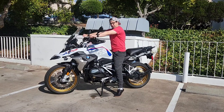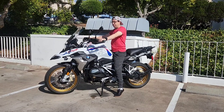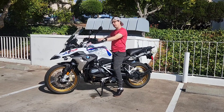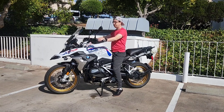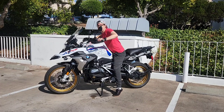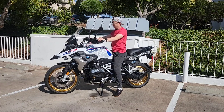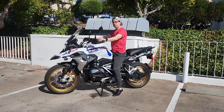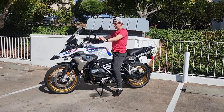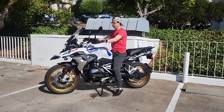With the bar risers, my hands were kind of reaching before, but now I'm right here — it's a very comfortable position. I'm sitting nice and upright, straight like a proper adventure bike should be. I'm not hunched over like a sport bike, which is one of the reasons I love adventure and dual sports. It's a nice comfortable seating position, and for long rides this bike is beautiful.